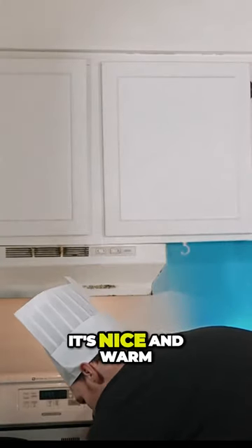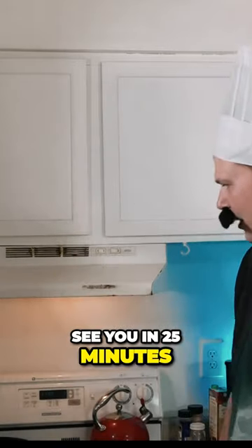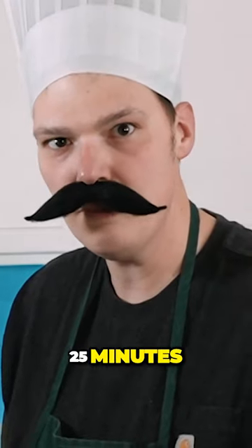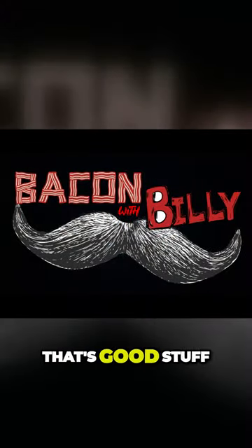Oh, it's nice and hard. Oh man, this is gonna bake up so nice. See you in 25 minutes, bacon. Bacon — delicious. Oh yeah, that's good stuff.